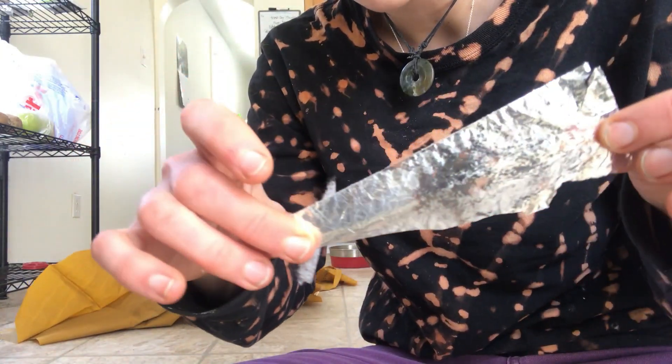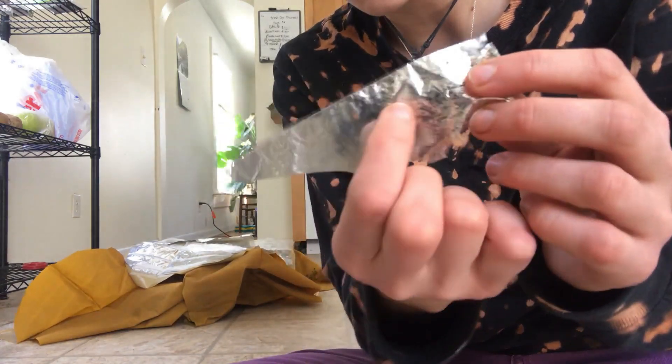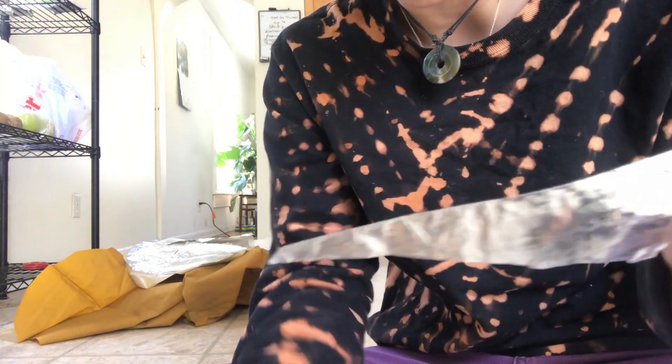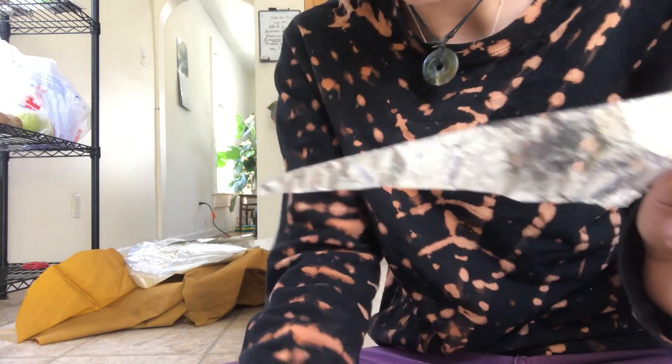I think what I was seeing was actually the light coming through this worn area. I thought this worn area was what it was supposed to look like, and the parts that didn't let light through were all gross mold. But it was actually the other way around — the reflective part is normal and the worn-through part looks weird.